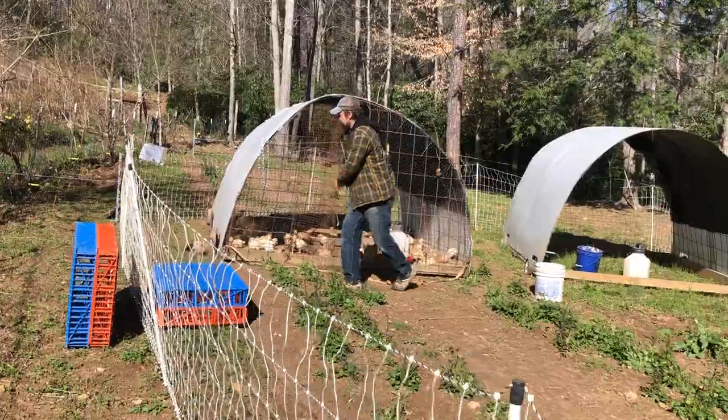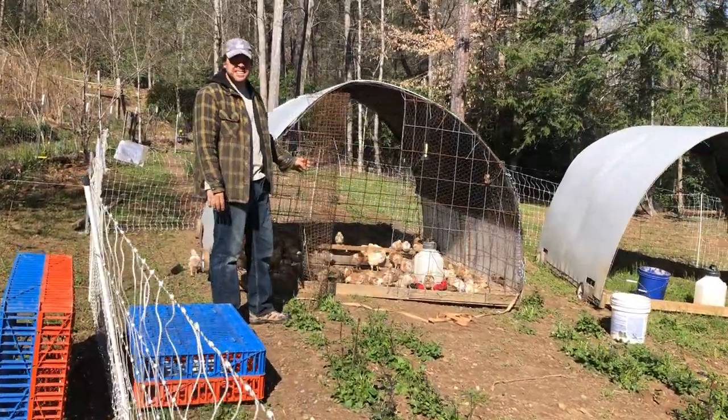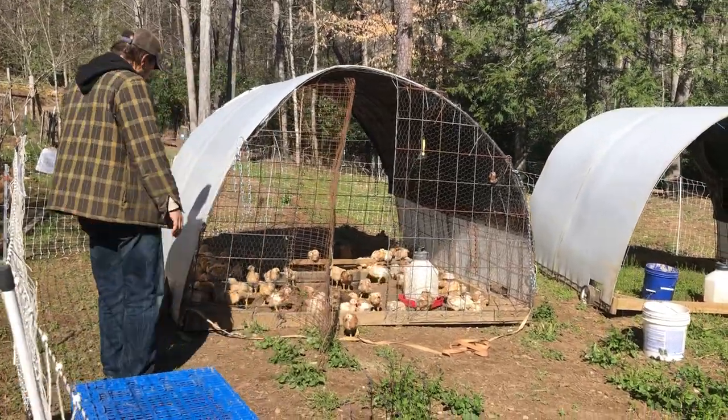How many chickens is that? Well, we started with a little over a hundred. We've lost a handful of them, so we're probably around 95 or 96.